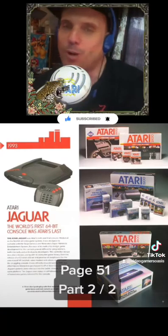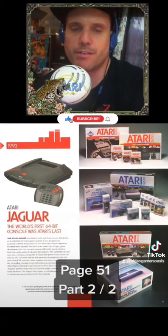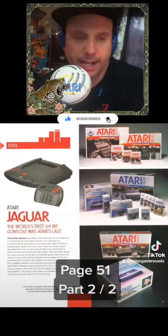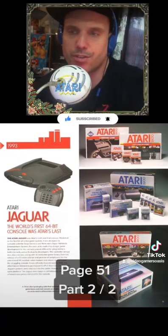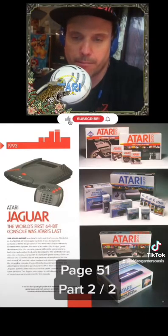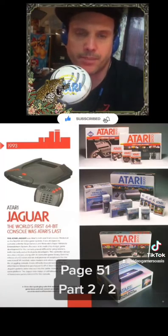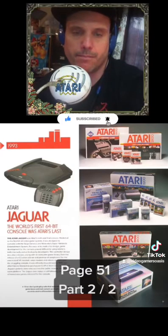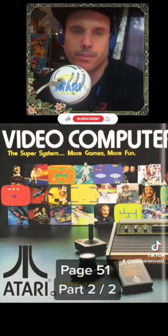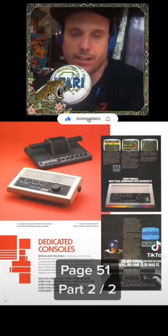Thank you for listening and watching me read the book Art of Atari by Tim Lapetino — the history of artwork in the Atari company. We've been reading page 46, Home Consoles chapter, and the sub-chapter we just finished was page 51. The Atari Jaguar, the world's first 64-bit console, was Atari's last. Tune in next time — we'll be looking at more artwork of the Atari and the dedicated consoles.